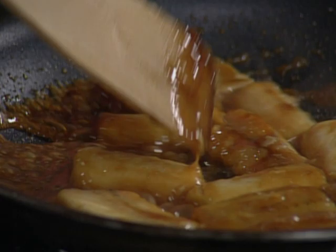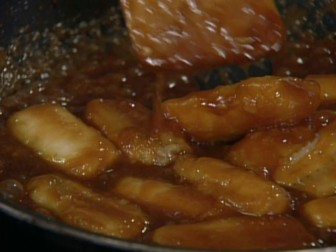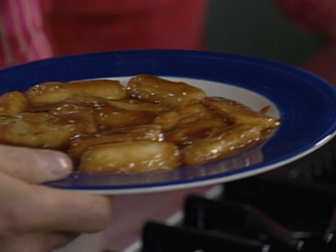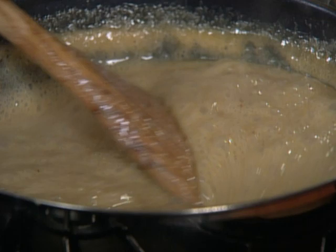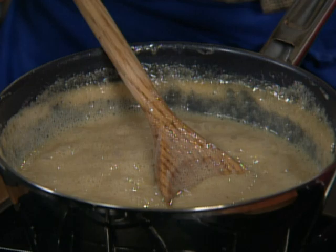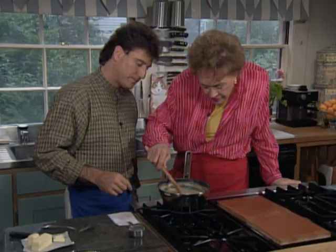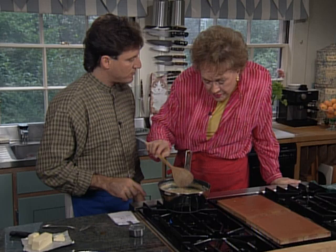We've reached a very tender consistency — we're going to check by putting a fork in and it goes in very, very easily. At this point, I like to take out the bananas, take them off the fire, and transfer them to a plate to allow them to cool. Our walnut sauce is just about reduced — it's certainly thickened up, a beautiful sauce consistency. You can put this aside, allow it to come to room temperature, and then it will thicken. It should be served just at room temperature in a liquid state. We'll put this to the side and allow it to rest until we assemble our dessert.